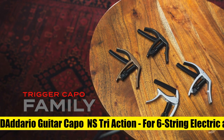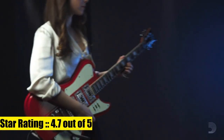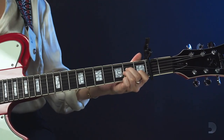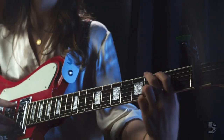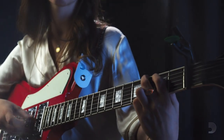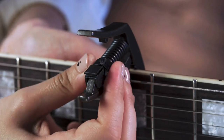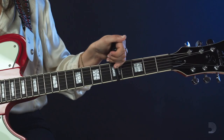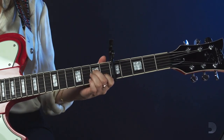D'Addario guitar capo NS Tri Action for six string electric and acoustic guitars. Micrometer tension adjustment for buzz-free, in-tune performance. The micrometer tension adjustment on the black Tri Action capo ensures the proper force is being applied to the neck of the guitar for buzz-free, in-tune performance at a fret.